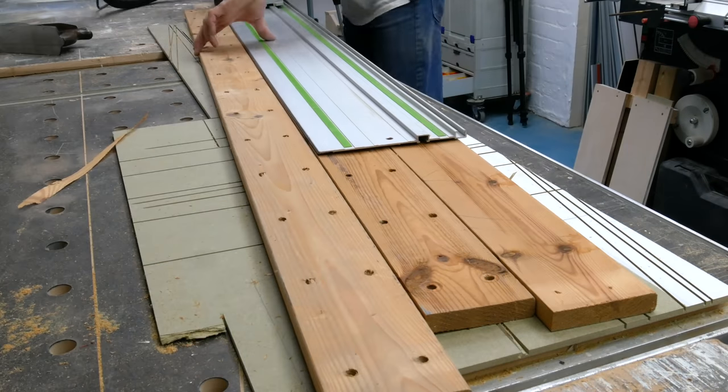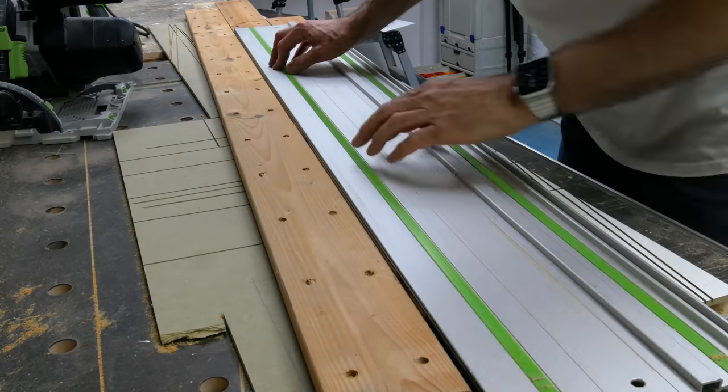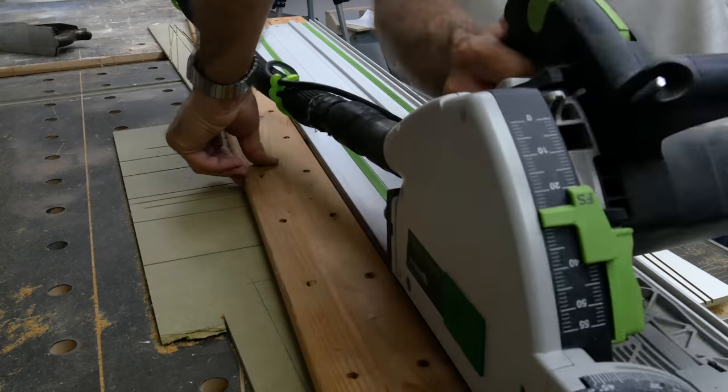I've cleaned up the edges with a track saw, then butt jointed them together into planks with some dominoes in there for alignment.